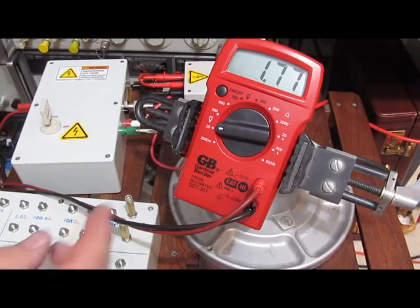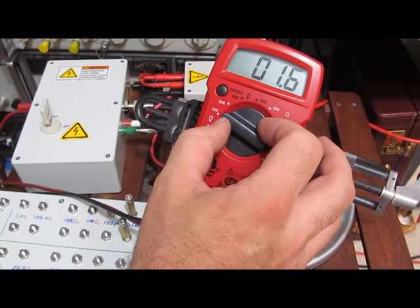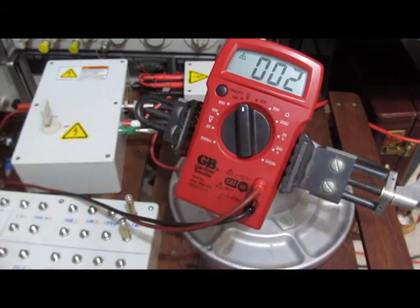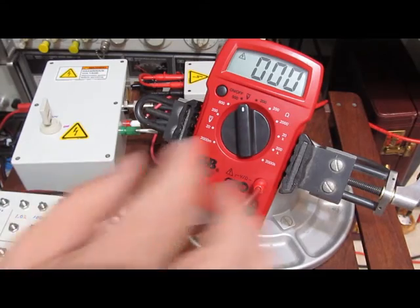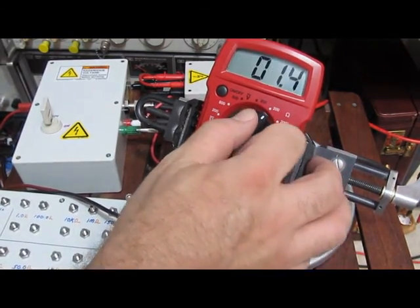It looks like it's burned out the attenuator. Right now I'm putting out 50 volts into this meter. And you can see I'm getting nothing out. This is about 13 to 14 volts AC. Dead.